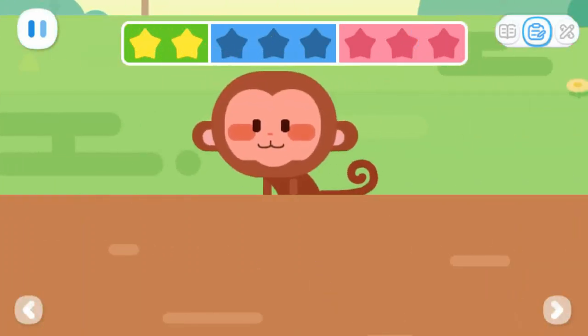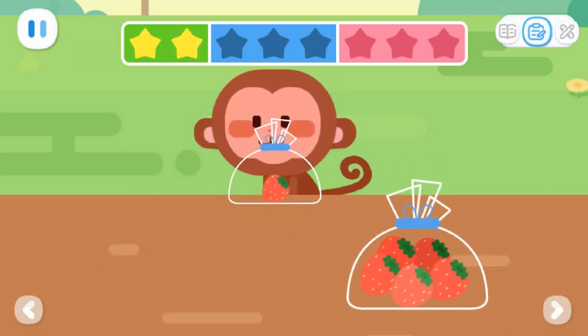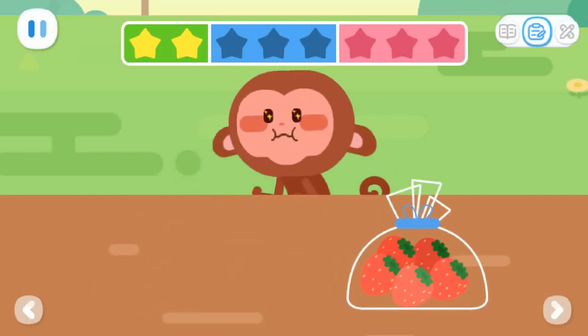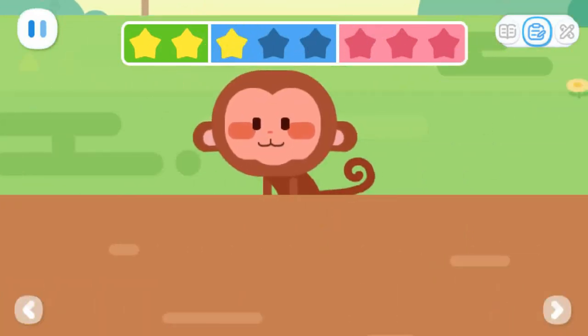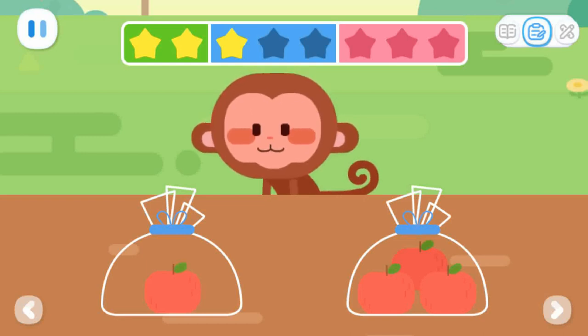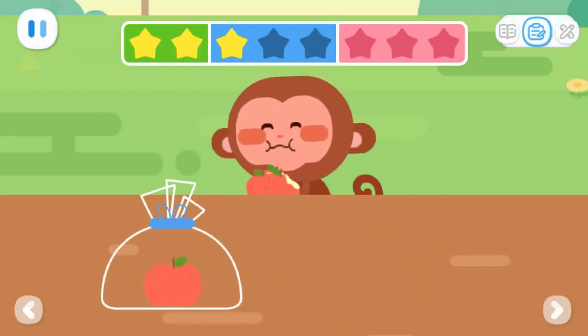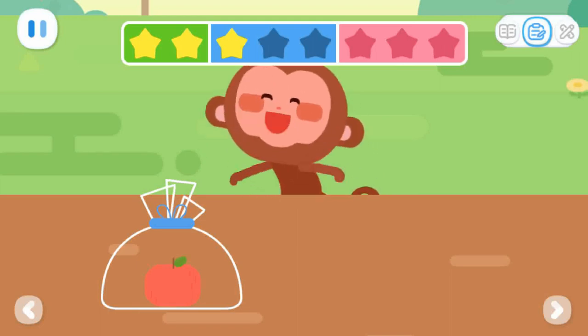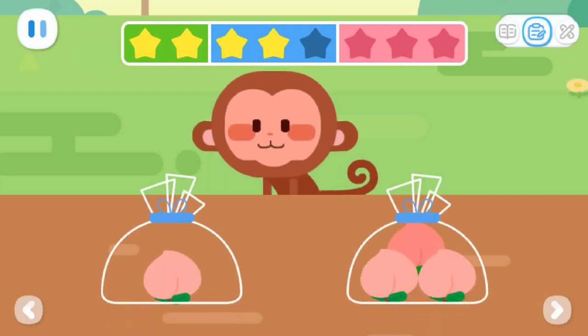The monkey wants one strawberry. The monkey wants many apples. The monkey wants one peach.